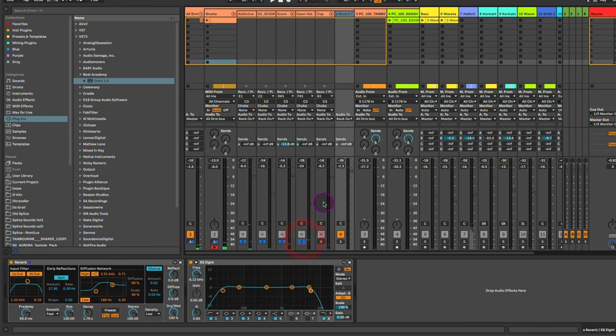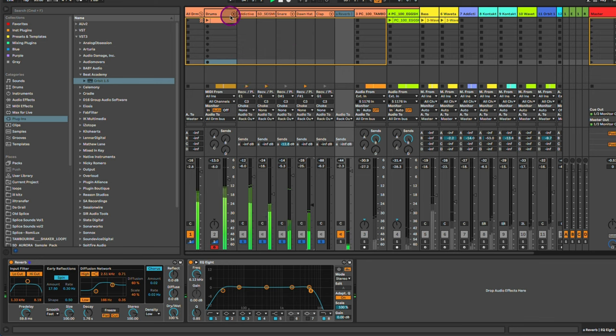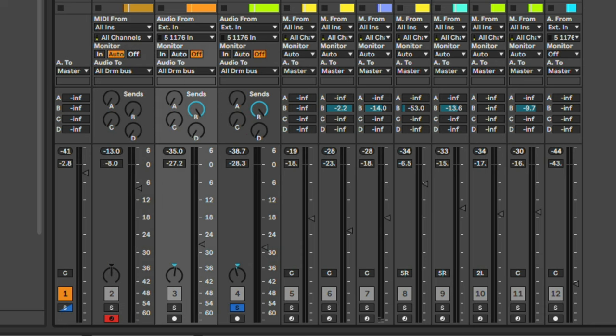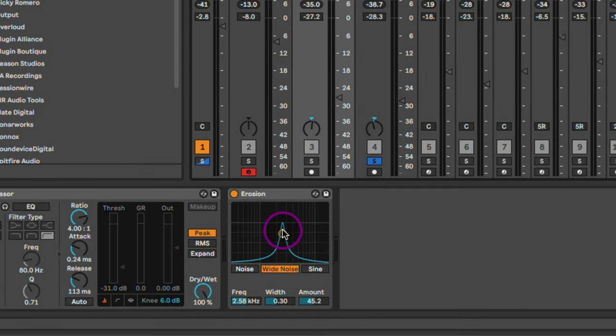We add the hi-hat and a clap, and that's our drums. I'm also incorporating some percussion elements — a tambourine and a shaker — running them heavy on a reverb return track because it creates a nice atmosphere and depth in the track. On the tambourine particularly, I've got an Erosion plugin to add some wide noise, which gives a really cool texture. Then I'm layering it with the shaker.